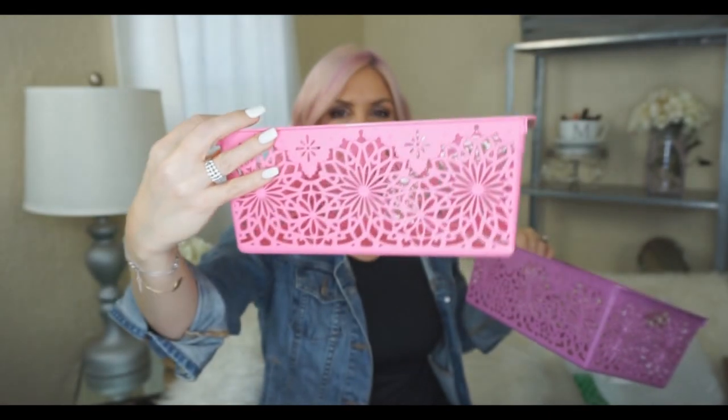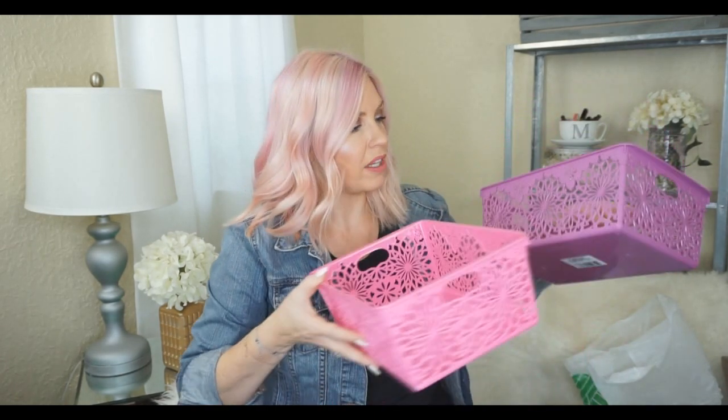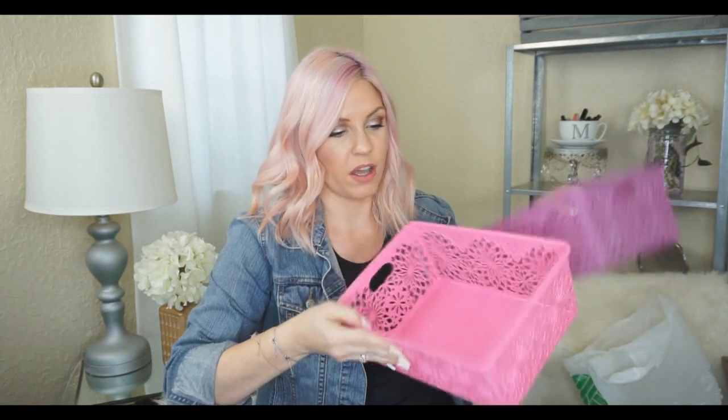The next thing I got were some baskets. I love these — this one's pink and this one's purple. I just love the designs on them; they do such a great job. They didn't have the paper tray style I was hunting for, but I can use these in my daughter's bathroom. I'm on the hunt for more in other shapes and sizes. My Dollar Tree really didn't have many — either sold out or the shipment hasn't come in. I like them because they're visually appealing, not just plain baskets.